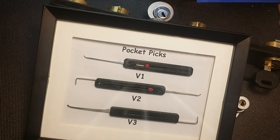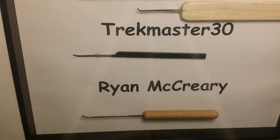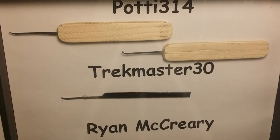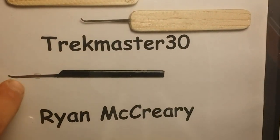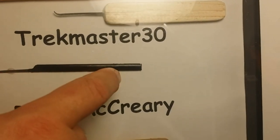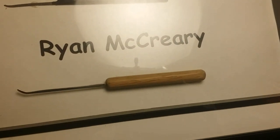Now I have some other pick makers on display, hanging up on the wall in my lock lab here. This one is big so it's hard to fit in frame. We have Potty 314 on the top, Trek Master in the middle, and next time I trade with Trek Master I'm gonna see if he can make me a couple of his newer picks. And this one was from Ryan McCreary.